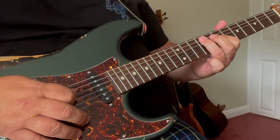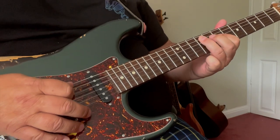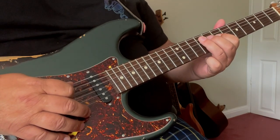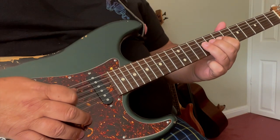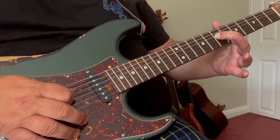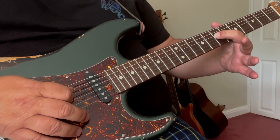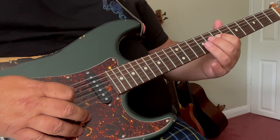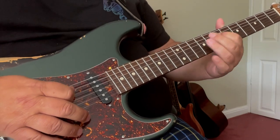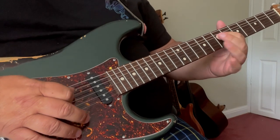Then that 3rd finger continues its movement and flips across to the A string and hammers on the 9th fret, and then we finish it off with playing the 7th fret of the D string that's still being covered by our 1st finger. And that's lick number 2.